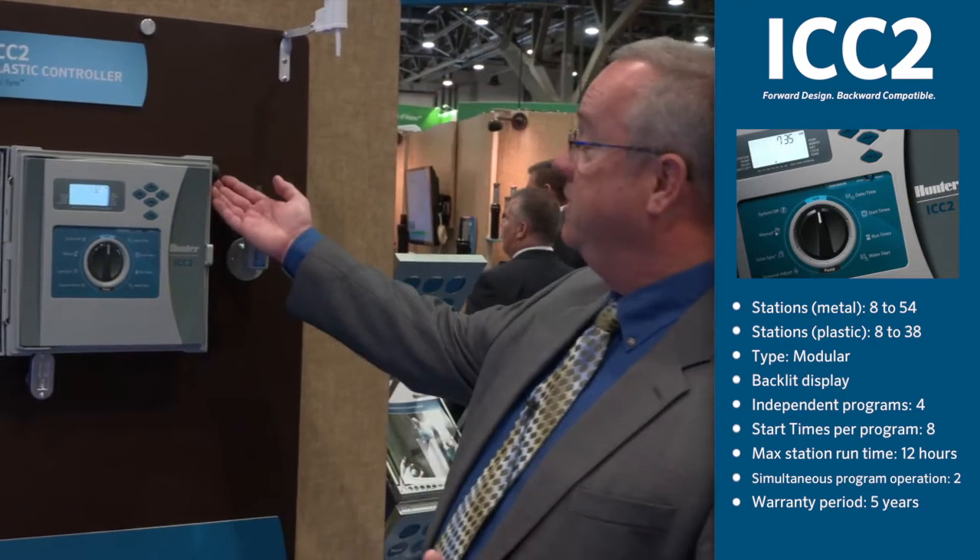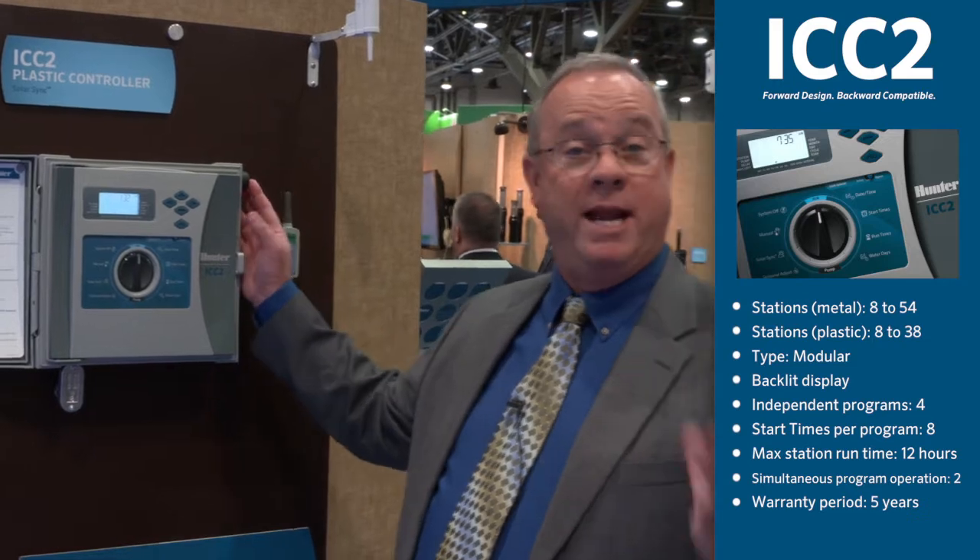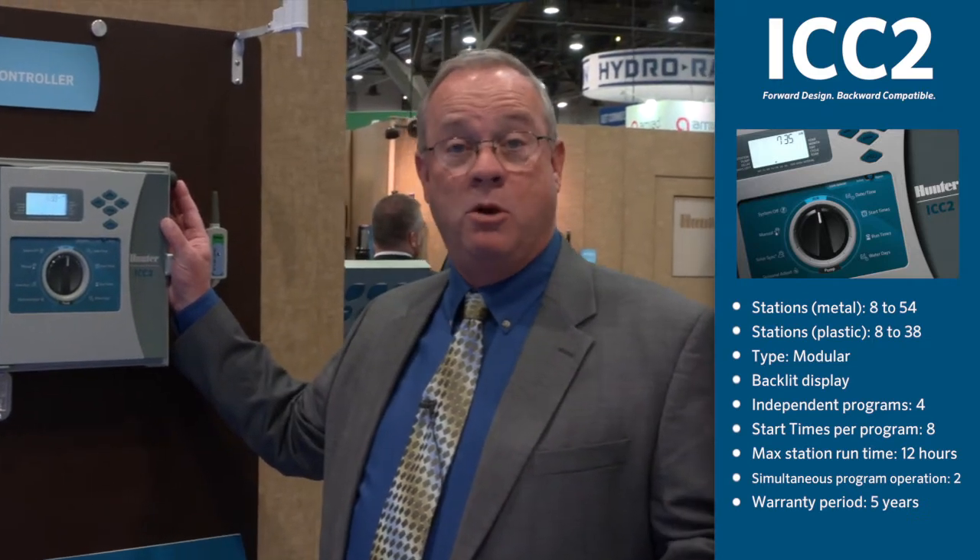The ICC2 controller has the smart port integrated into the side of the controller, so you're ready to go with either your Roam remote or your Roam XL remote right from the beginning.